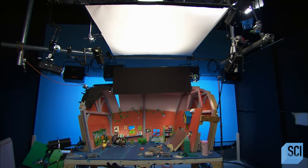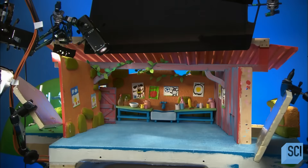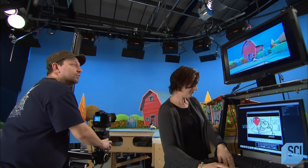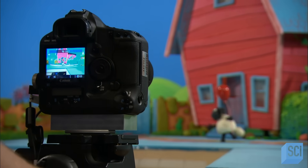There are many preparations before shooting begins, such as lighting, puppet positioning, and set dressing. Using the animatic playing on a monitor as a reference, the director and camera operator frame the shot.